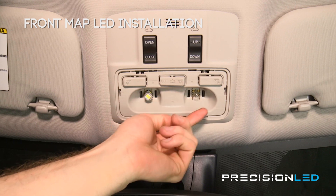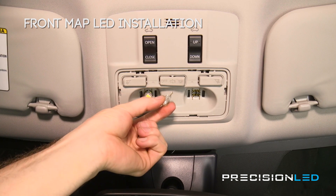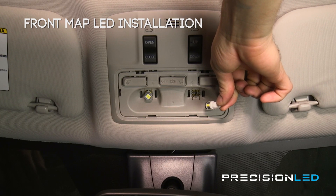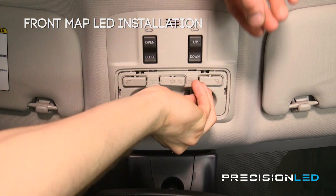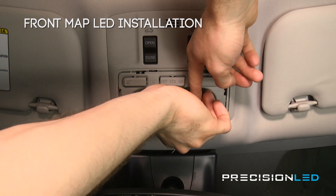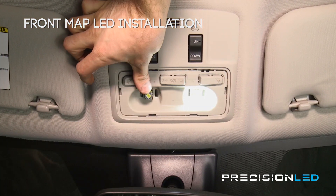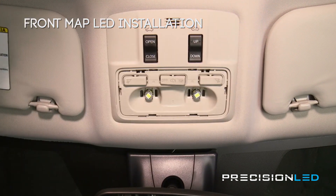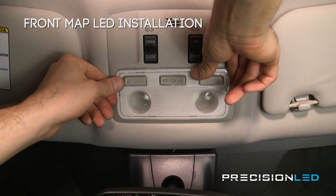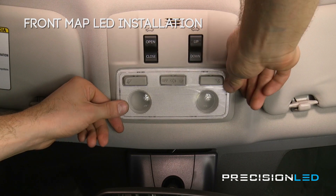Now that we have access to the halogen bulb we're just going to remove that with our bare hands. Just be a bit careful because it may be warm. Here we have our premium 5730 style LED so we'll just pop that in. These LEDs are non-polarity specific so you can pop them in any orientation and they should come on. Everything looks good. Now we can line up the front tabs on the lens and apply a little bit of pressure on the clips until they all snap into place.